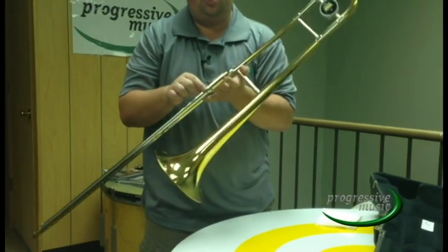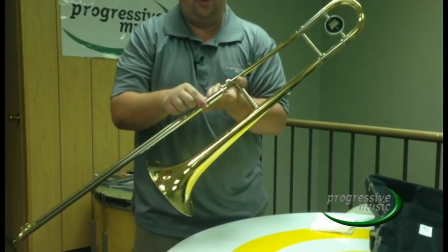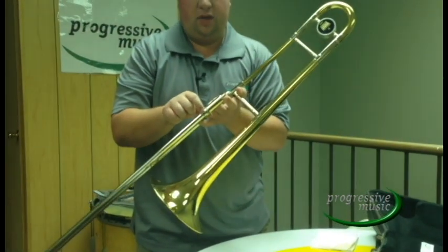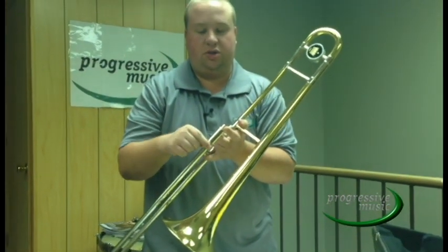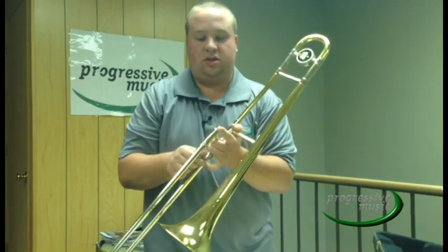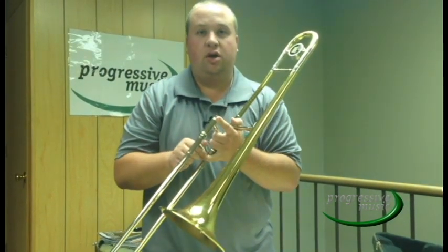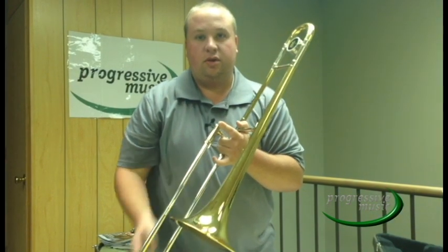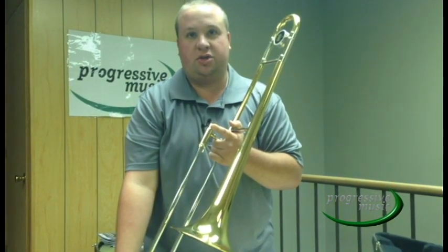Before you can play your trombone, you need to take off the slide lock. The slide lock is located on the upper slide tube near the mouth pipe. To release the slide lock, you simply turn and your slide is now loose. When you are finished playing, always remember to lock your slide lock to prevent your slide from falling and damaging the horn.